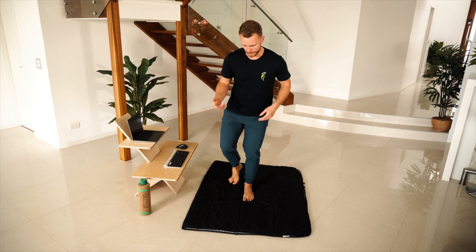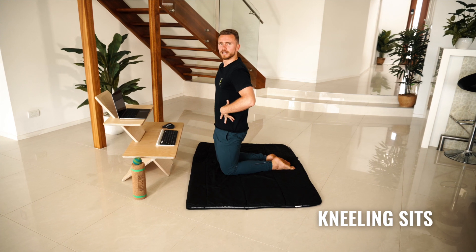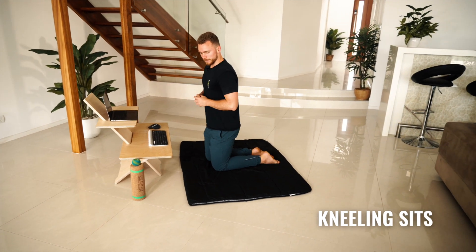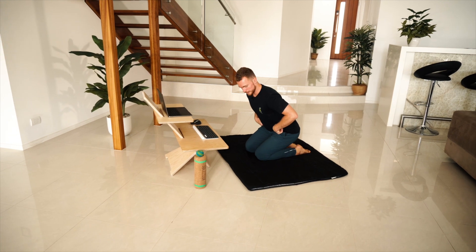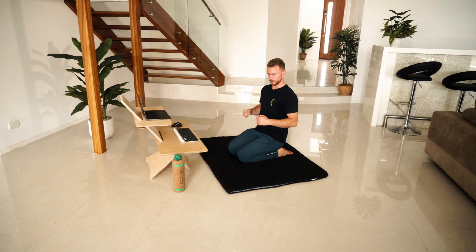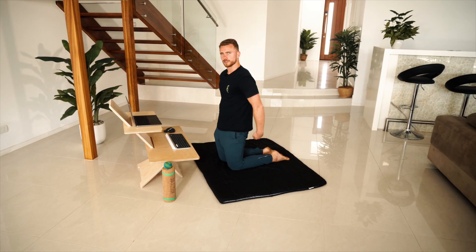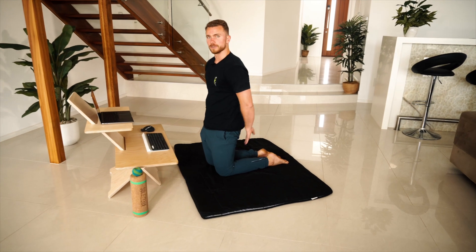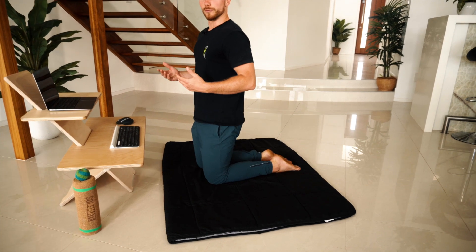Next up is some kneeling sits. Starting nice and tall and then kneeling back down so that your bottom goes towards your heels as far as you can. The more you straighten up, the more load will come down, and then sitting back up. At first, if you need to use a cushion between your heels and bottom, that's fine. But over time, try and build up that range of motion to full.